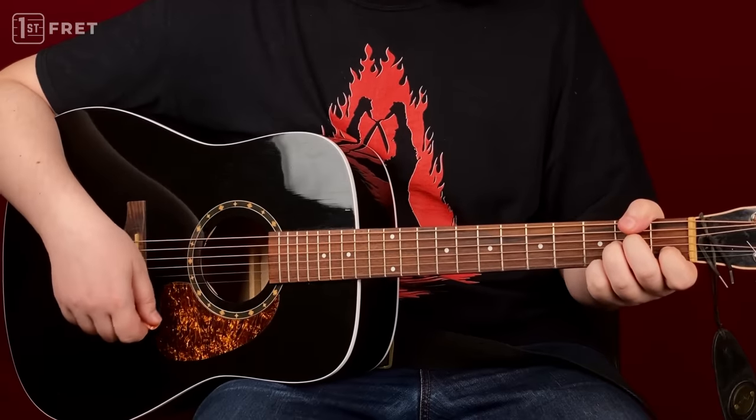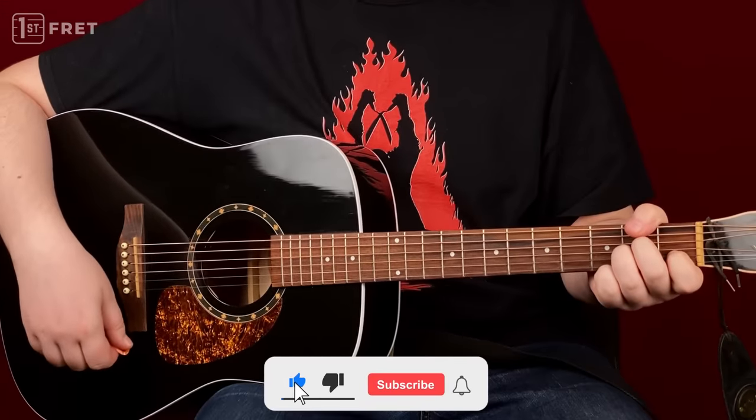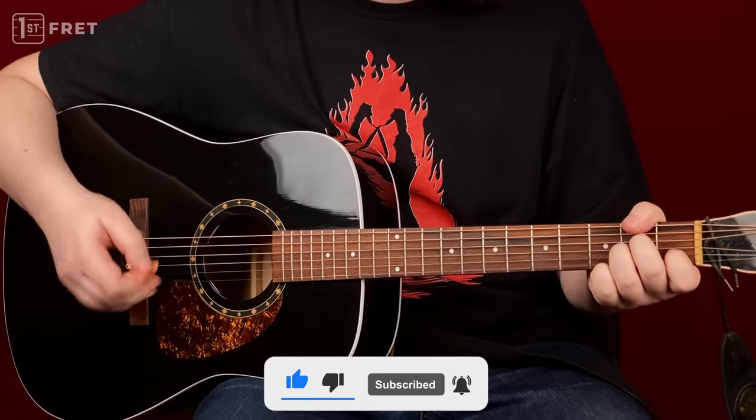Before we move on to the third mistake, if you like this lesson, be sure to subscribe and hit the like button. It will help us a lot. Thank you.